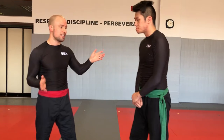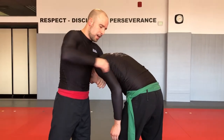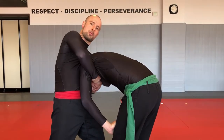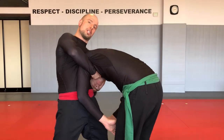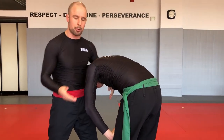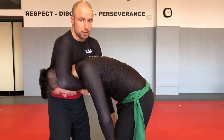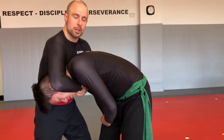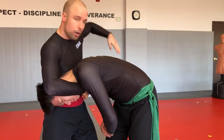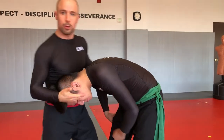Next variation is the arm-in guillotine. Instead of connecting your arms out in front here, you connect your arms with his arm inside — you're in his armpit. Same mechanics exactly: downwards pressure on the head, upwards pressure on the neck, and finish. This might be a little bit more challenging for those with shorter arms depending on the size of your partner, but it's a very valid finish as well. You can do this one standing or on the ground.